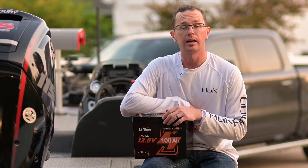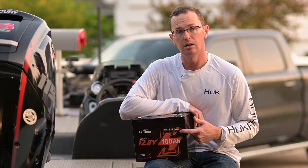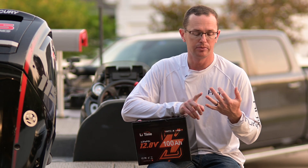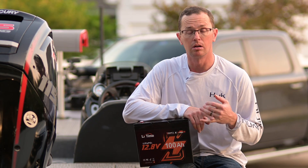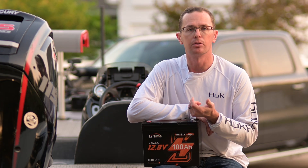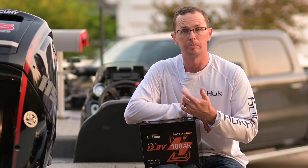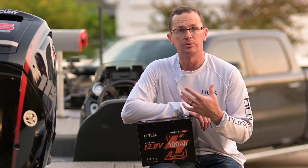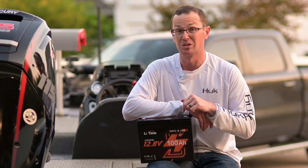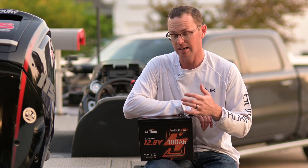One other thing that this battery has is Bluetooth connectivity. You can take your Android or Apple phone and hook up to this battery. You can see the state of charge, voltage, individual battery cell voltage, current draw — all kinds of different information just by basically walking by it with your phone. It's especially nice in those multi-battery setups. If you've got two or three batteries running 36 volts, you want to make sure they're all charged and getting pulled on evenly.